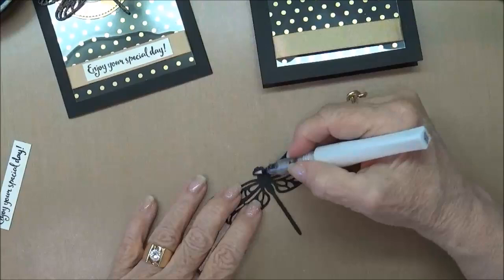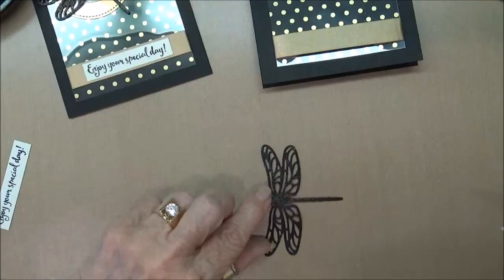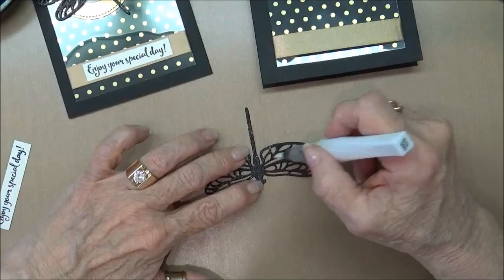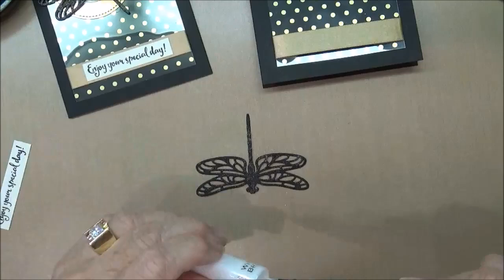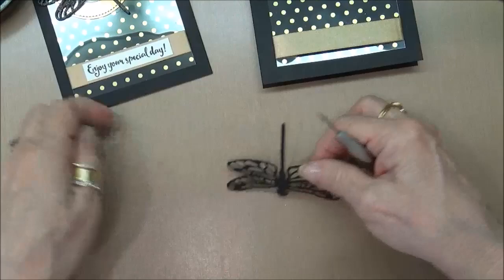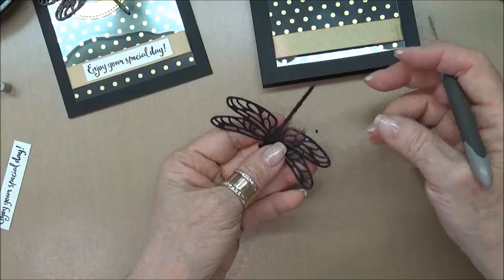I'm going to take my Wink-A-Stella and I'm just going to apply it all over the dragonfly, getting really good coverage on this. I don't know how we ever got along without this Wink-A-Stella. I used to use a lot of glitter and then you end up wearing it and it's all over your house — you've got glitter everywhere. By using the Wink-A-Stella it's nice because you can get that glitter all over your designs and make everything nice and sparkly and you don't have that mess, which is great.